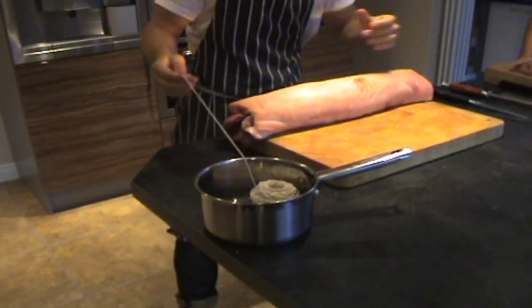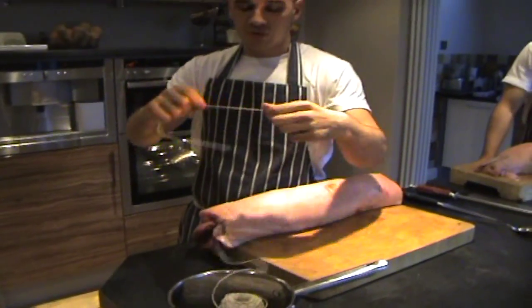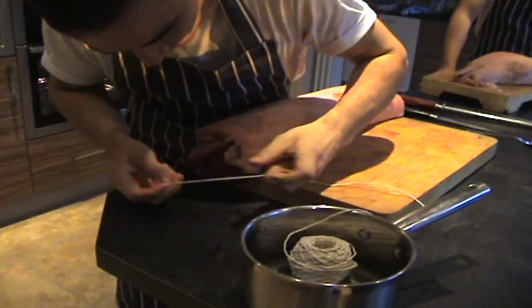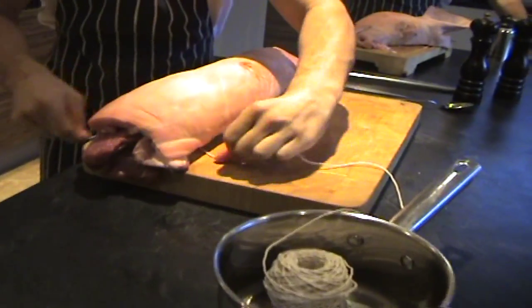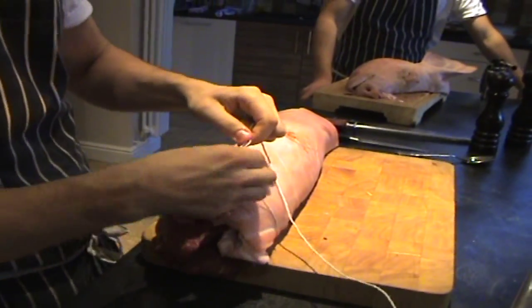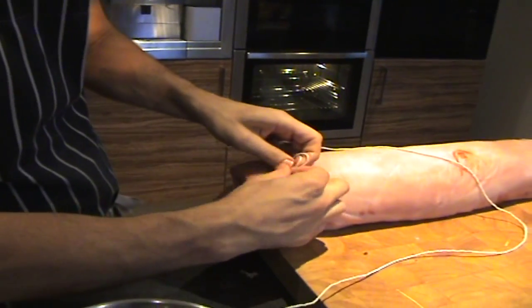Tying — I said I can make this really easy and I think I can. Use a length of butcher's string. What you want to do first, you don't need to do any fancy work with it. Just lift it, guide the string underneath there and just slide it through without moving the meat too much. Just got the first knot there — just a normal knot. No tricks, just tie it once as you would tie your shoelace.